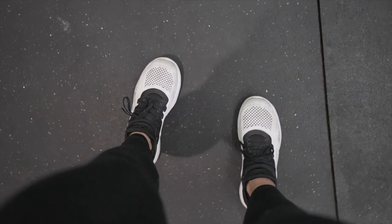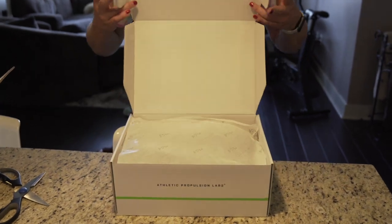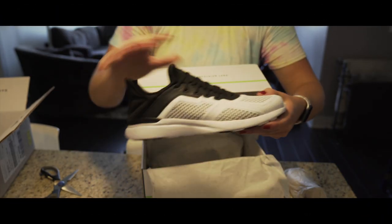In this video, I will be reviewing the Techloom Tracer by Athletic Propulsion Labs. I'll start off with the technical overview, followed by pros and cons, and then finally conclude the video with who I think the shoe is designed for.